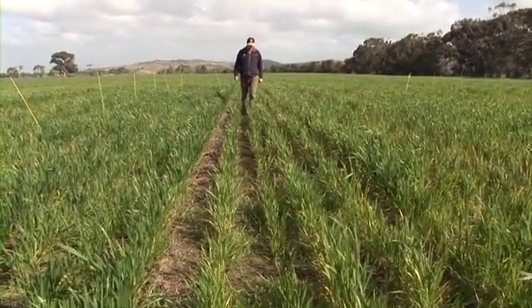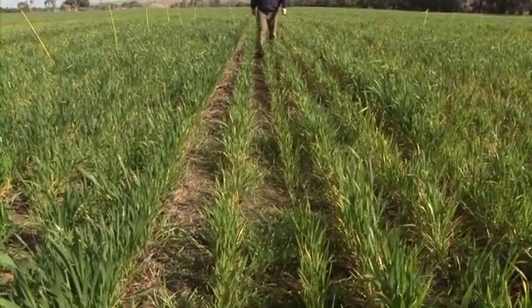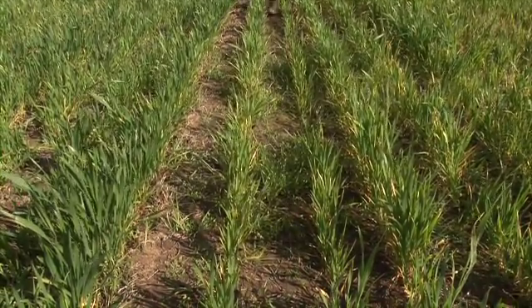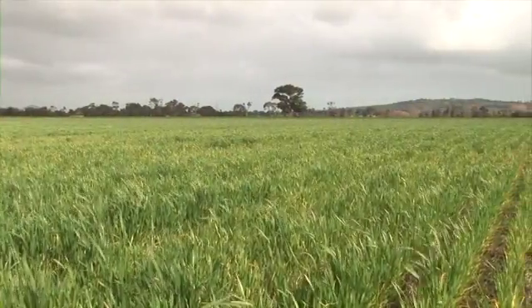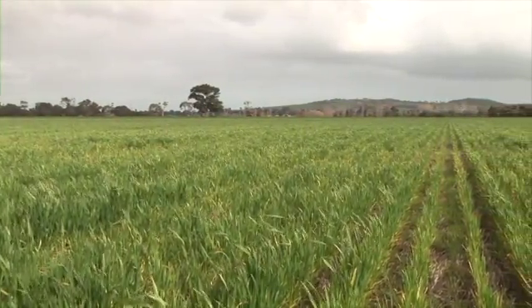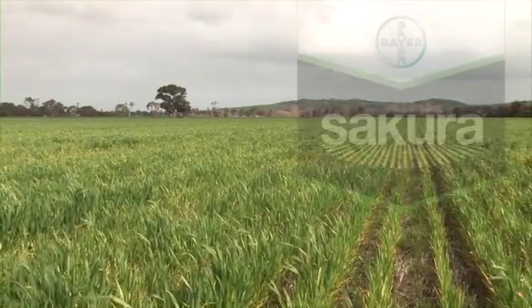Also, the wash-down effect into the furrow — with trifluralin it can sit and get quite tied up on straw or other residue within the crop in the ground. Having Secura run back into the furrow will take care of the ryegrass coming up and competing with the emerging seedlings.